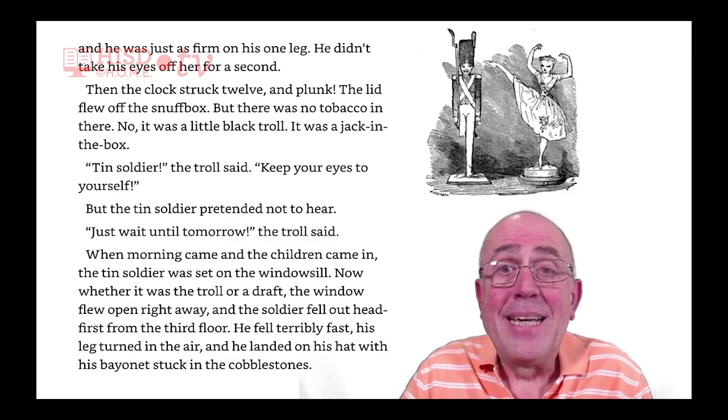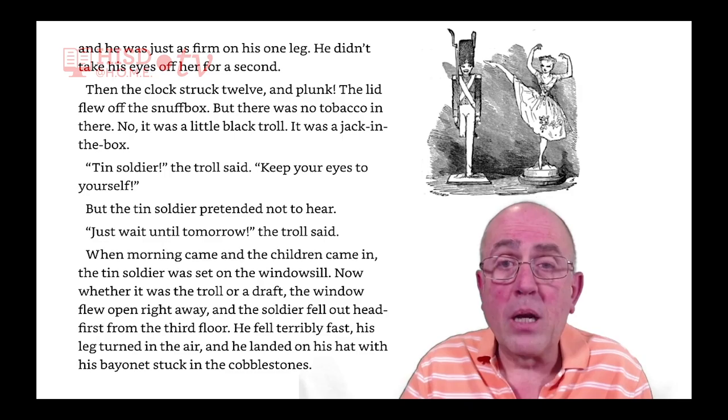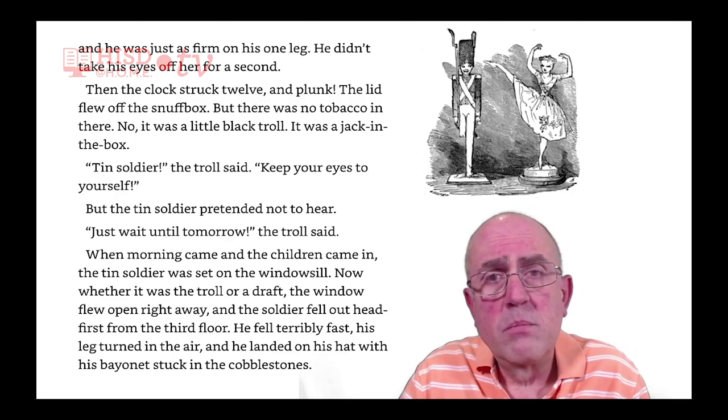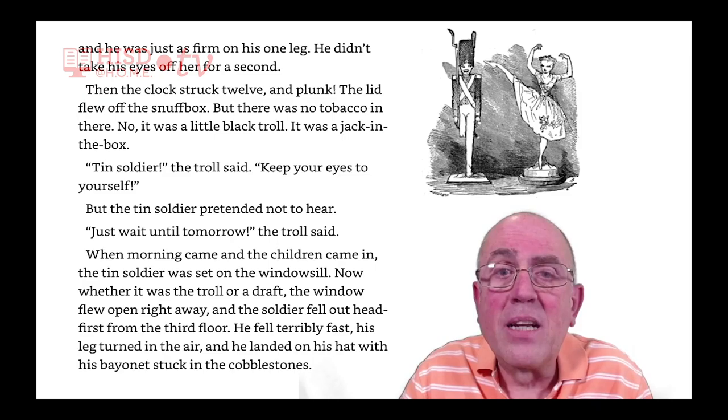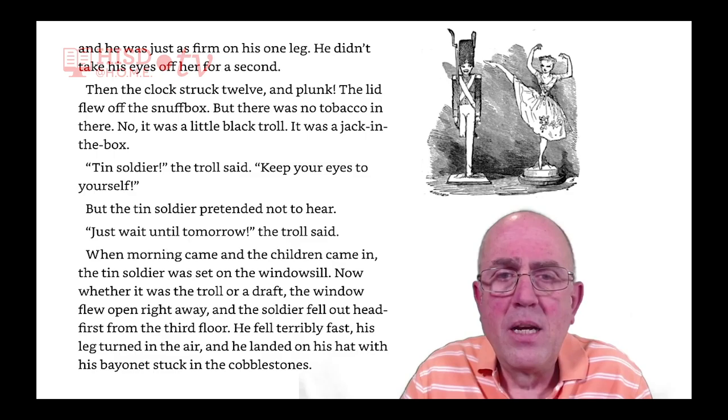He didn't take his eyes off her for a second. Then the clock struck twelve, and plunk! The lid flew off the snuff box, but there was no tobacco in there — it was a little black troll. It was a jack-in-the-box. 'Tin soldier,' the troll said. 'Keep your eyes to yourself.'